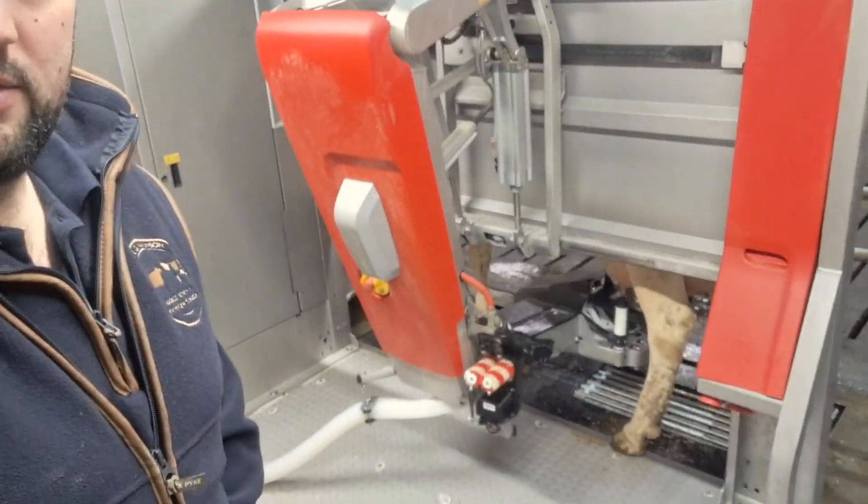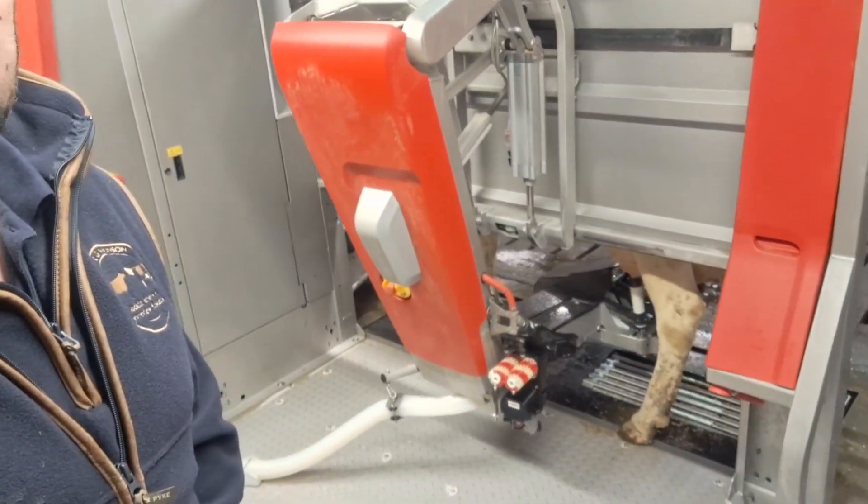Just putting another one on now. It probably takes on average about two minutes to put one on. It doesn't take long at all, and it just makes you look daft sitting in a milking parlour for three hours every day — some people are sitting in it three hours a day, I've read.